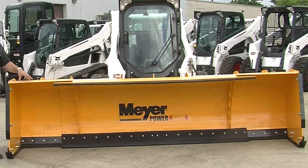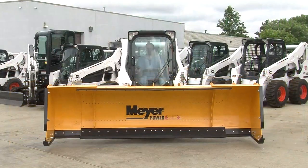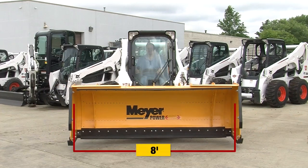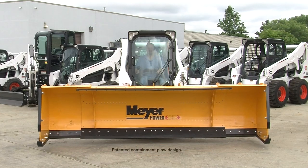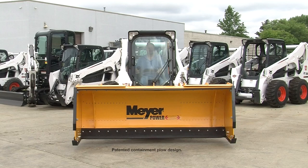Some of you may ask, what is unique about the Power Box? The Power Box is unique in the fact that in its expanded position, as you see it right now, it is 12 feet in width. When it is fully retracted, it is 8 feet and it's infinitely variable. So as a contractor, you have the flexibility to change the width based on the job, the conditions, or the obstacles that you may find within the job itself.